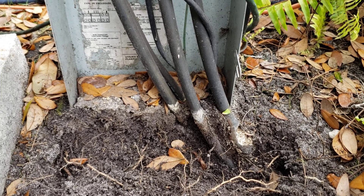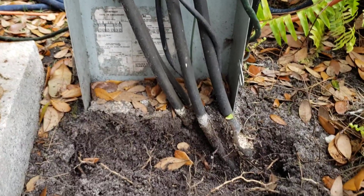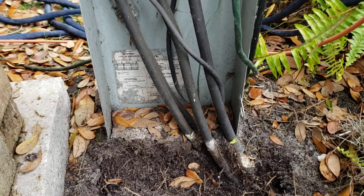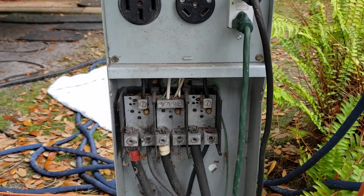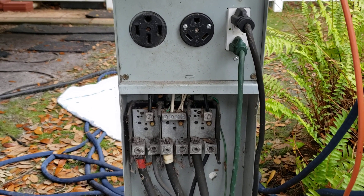They're going to have to come out here. I don't know what the repair is going to be as far as digging up that line - I'm assuming they can make a sealed repair underground or replace all the wire. But that's why you want to get yourself a surge protector on your RV, to protect your compressors and protect your electronics.